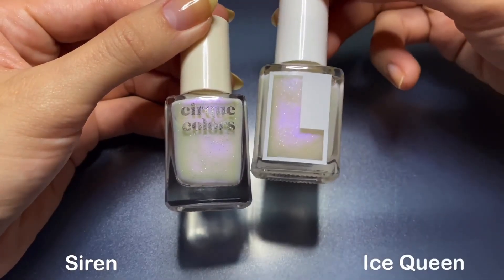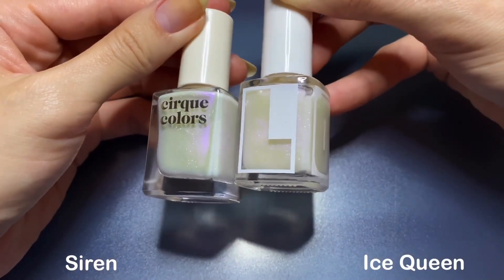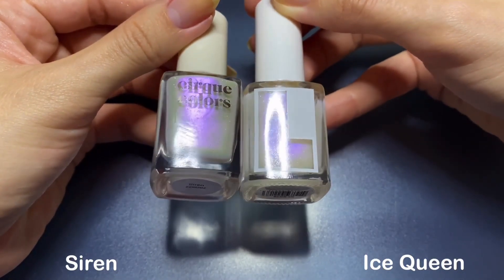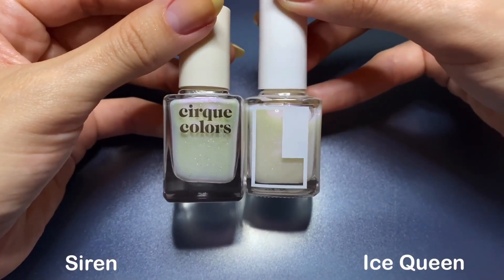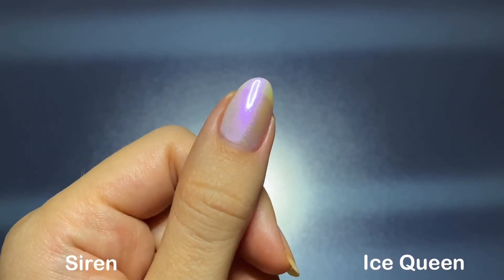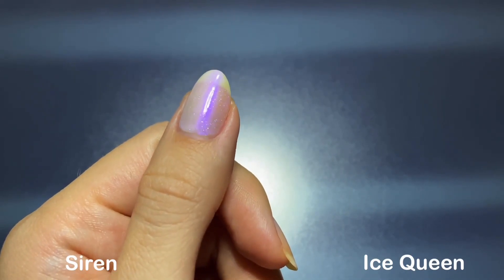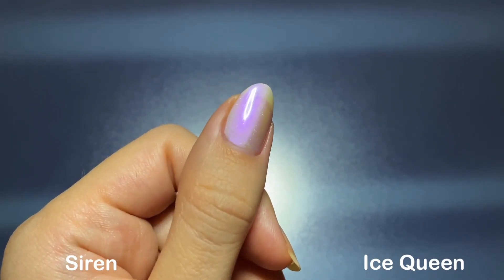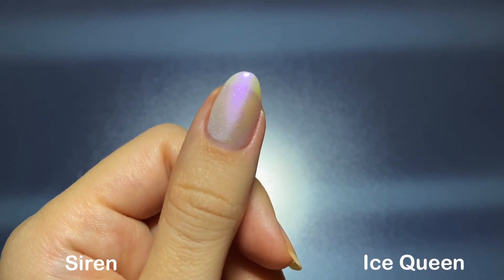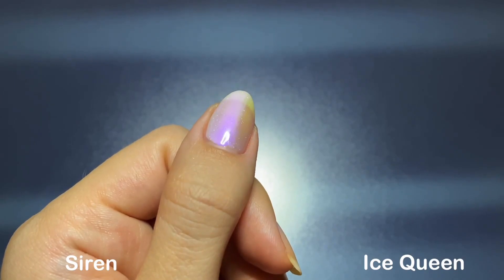For Siren, I'm comparing it to Loud Lacquer's Ice Queen. In the bottle they are basically one-to-one dupes — Cirque's shimmer is slightly more pink and Loud's is a little more purple. They also have a huge difference in their bases: Loud is way more sheer and Cirque is more milky. So Loud would look better as a topper since the base wouldn't cloud up the color underneath, but with Cirque you can build it up to be more opaque on its own. It just depends on your preference and how you wear these.